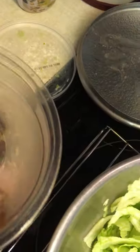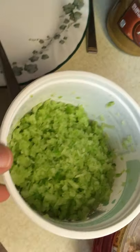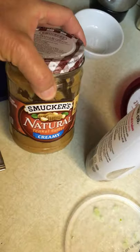Lettuce for salad. Here are two containers of tuna — I save containers — with a half a can of tuna in each. Here's some shredded celery, very nice for the salad. And of course some corn chips that I love, and rice cakes that I love, and peanut butter that I adore.